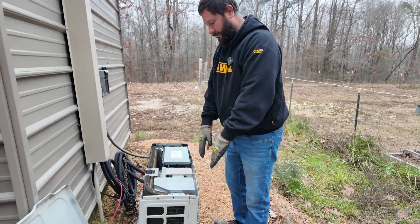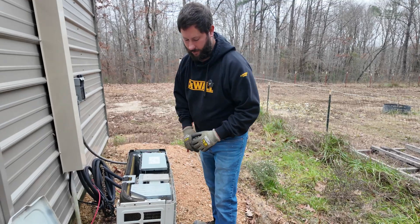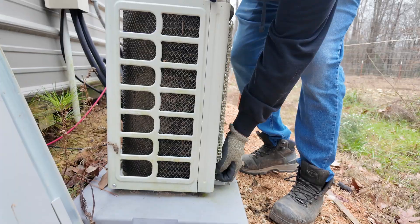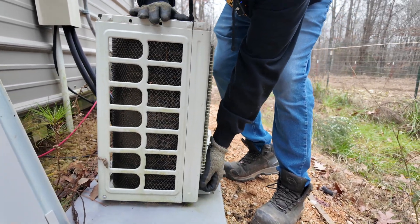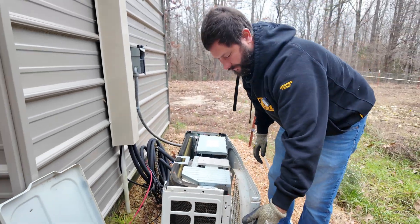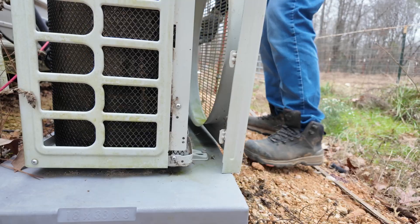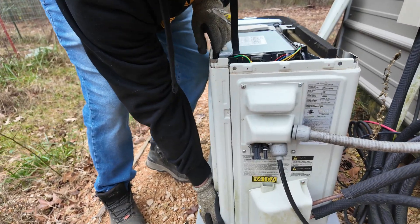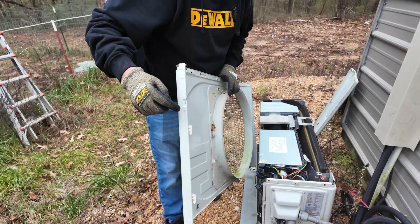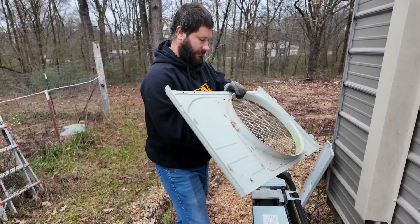Now we're going to take off the front panel since we removed the screws so we can get to the wiring that goes to that main controller. Put your hand on the bottom of the panel, pull up and then out because there are hooks — two on one side and three on the other side. Pull up and then you can pull out.